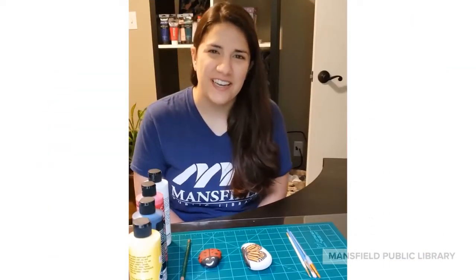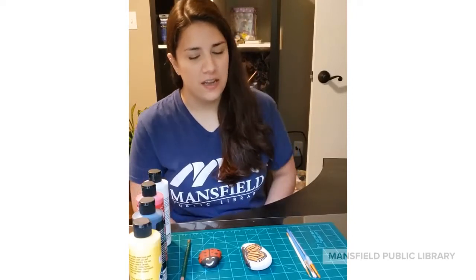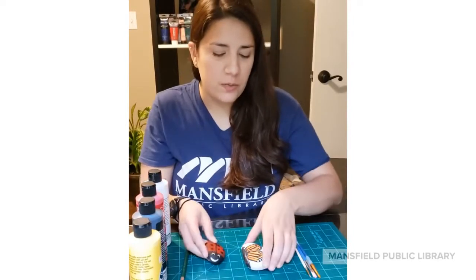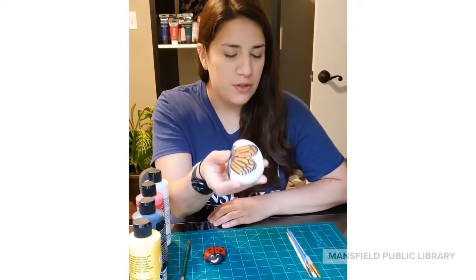Hey everybody, it's Miss Julie, and today I'm going to show you how to do a spring rock painting design. I have two different designs: one is an easy one, a little ladybug, and then the second one is a little more advanced — it's a monarch butterfly wing.